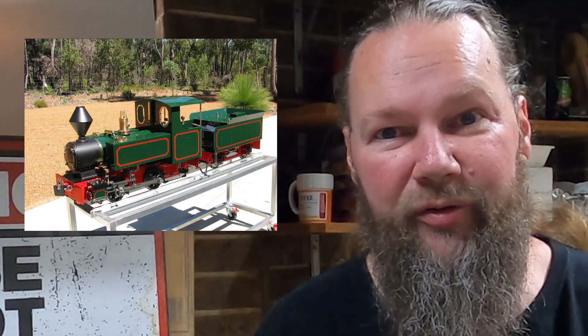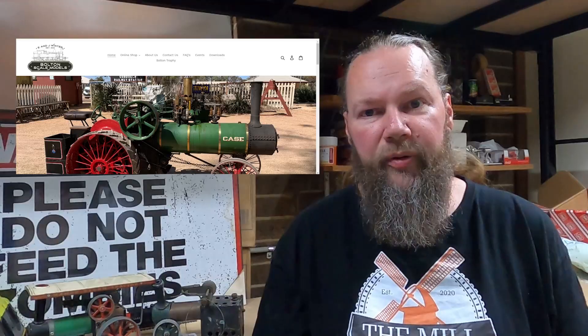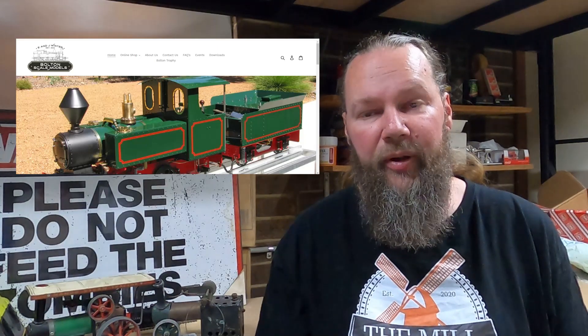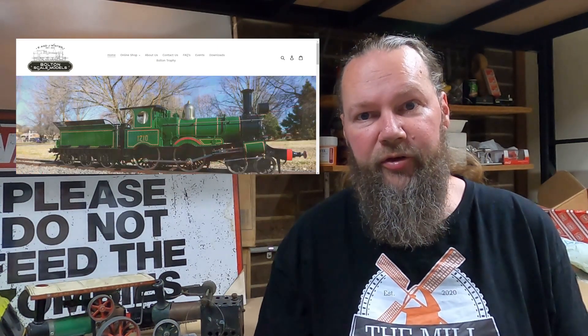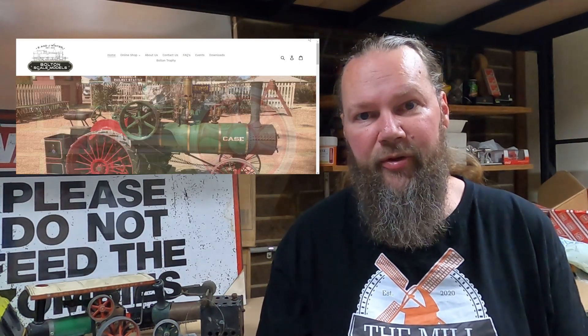I've never built anything myself before, so you're probably in for some laughs if I stuff this up. Before we go any further, I'd like to thank Ben from ENJ Winter Volton Scale Models for his excellent customer service. Ben made arrangements for me to head out to the workshop and film some of the kits that you're about to see. So Ben, thank you very much. Without any further ado, let's get into what you need to build a Wombat.